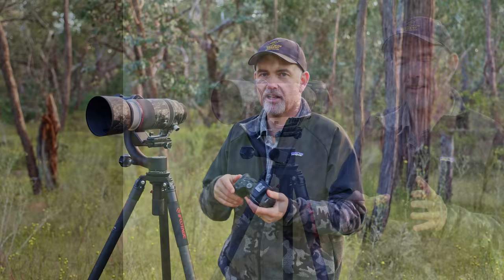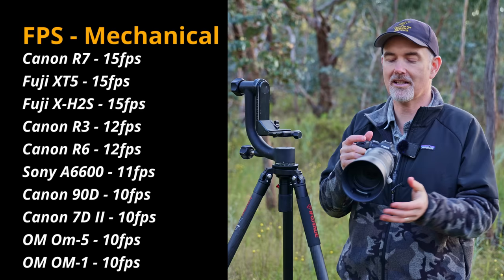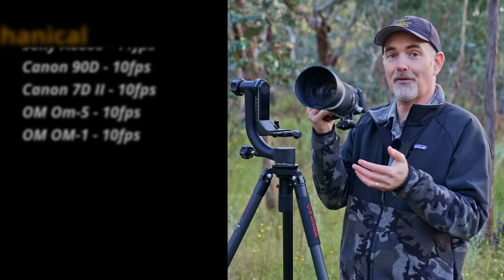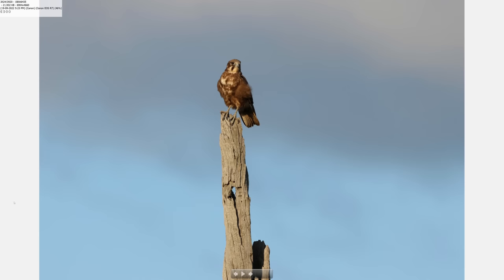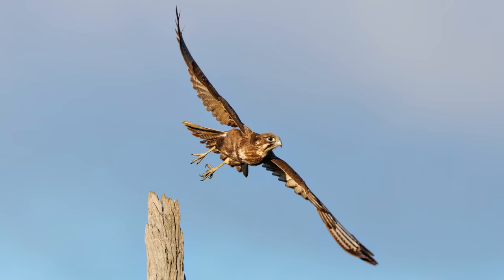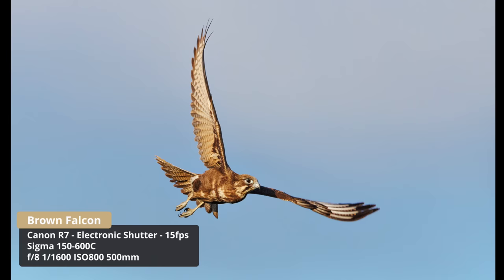This camera gets 15 frames per second mechanical — very fast, pretty much as fast as a 1D series. Shooting at 15fps gives you a lot more frames in a burst and means you can get some really nice shots. With this burst of brown falcon shots at 15fps, the bird is taking off and I managed to land the shot just as it left the perch — that would have been almost impossible on my 5D Mark IV at only 7fps.